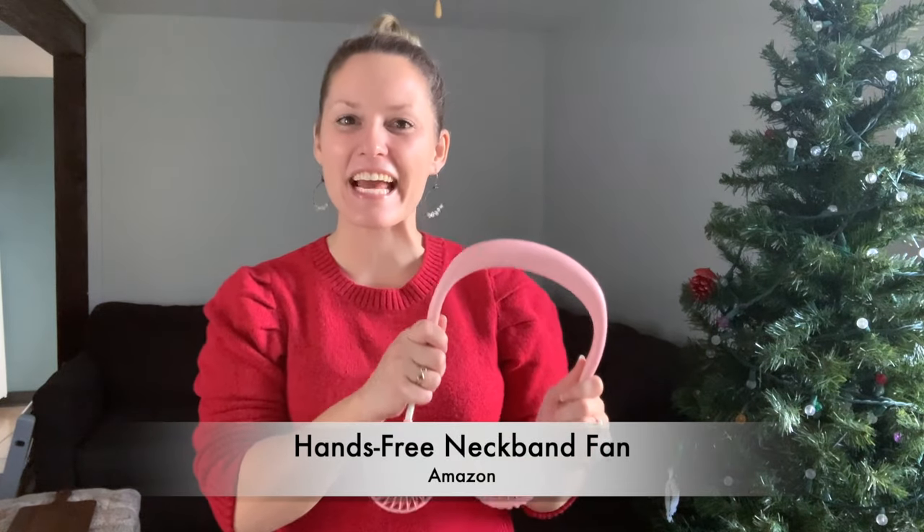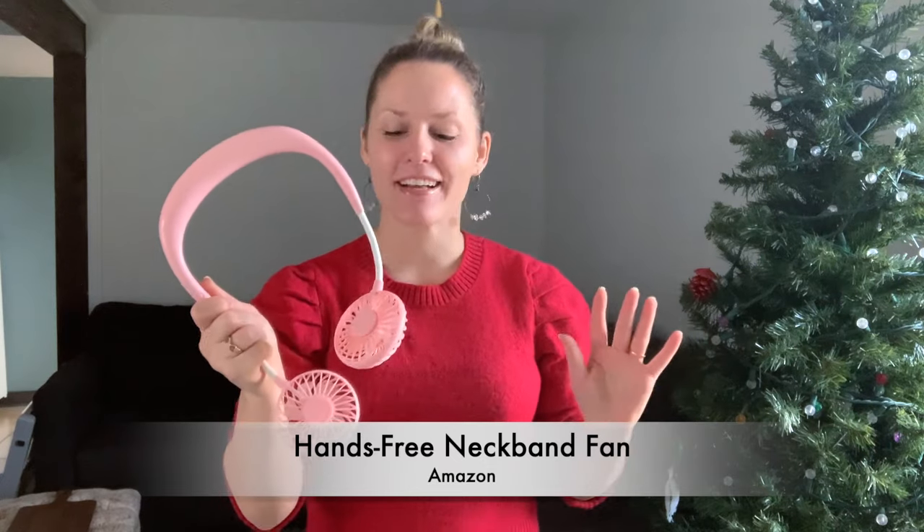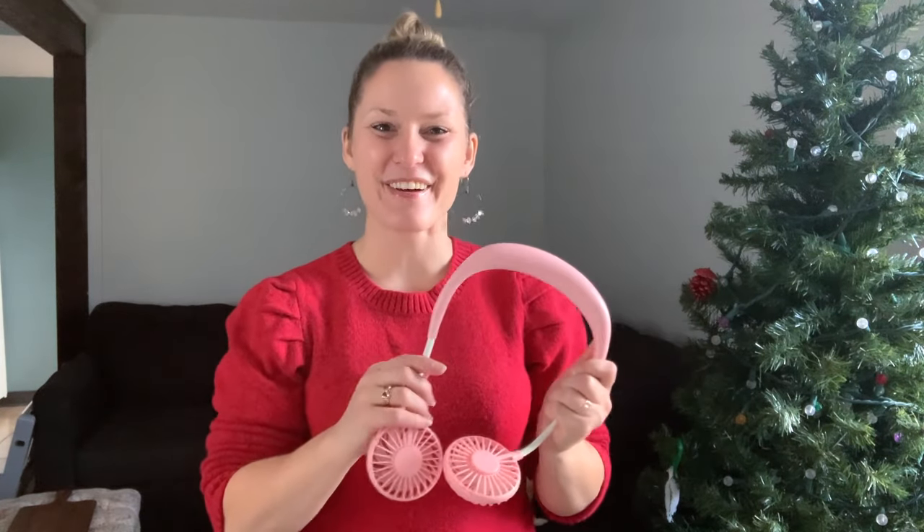The next gift is the hands-free neckband fan. I love this gift because it's hands-free and it can help keep you cool when you are moving. You can use it when exercising, running errands, or especially doing chores around your home.